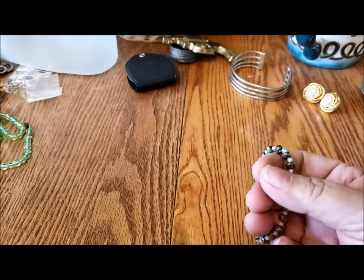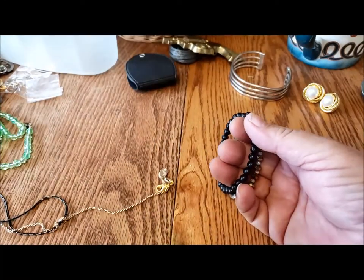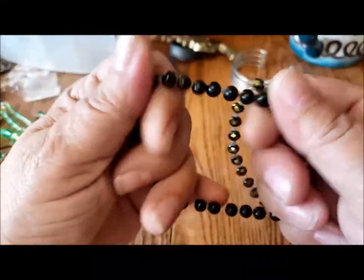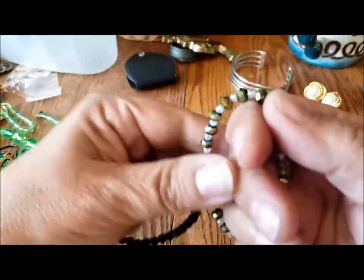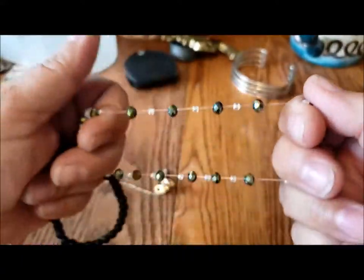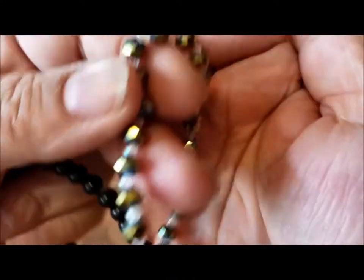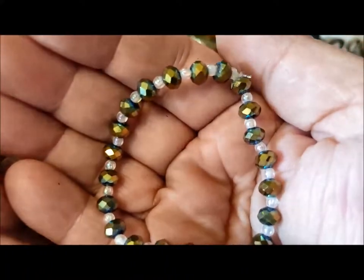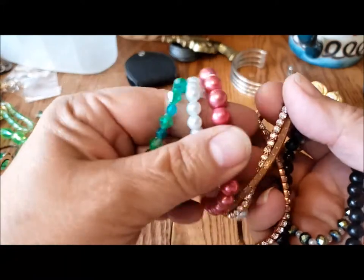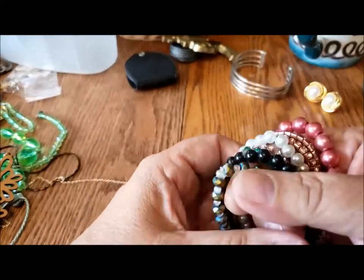I see a couple more bracelets, maybe. This is just black plastic beads on a stretchy cord. These are pretty — they're plastic, again on a stretchy cord. I don't like the way that feels; it feels like it would break easily. One, two, three... eight bracelets in this third of the jar.